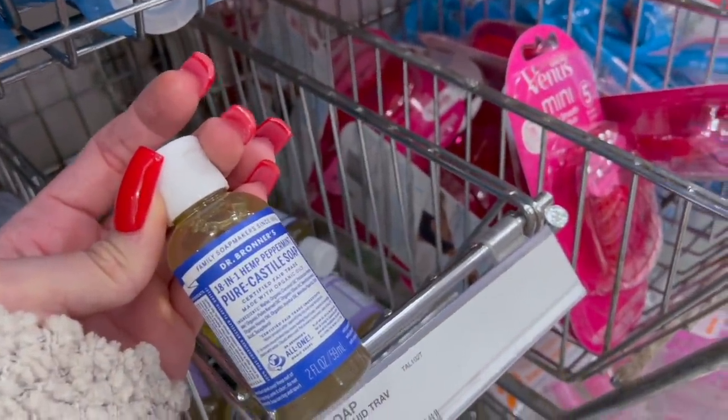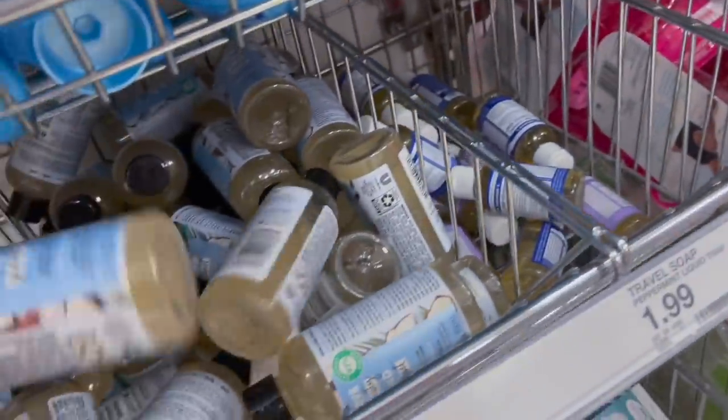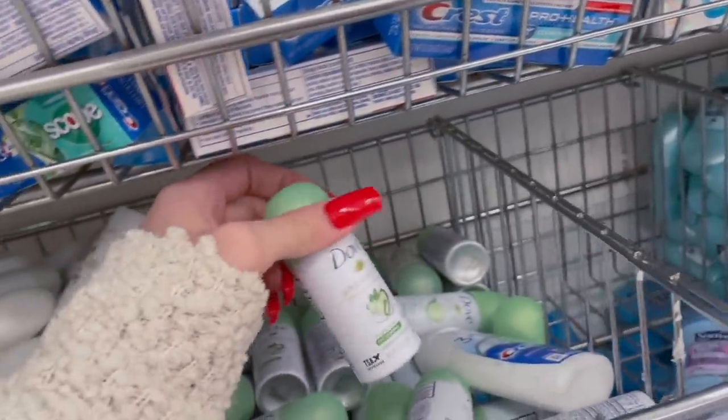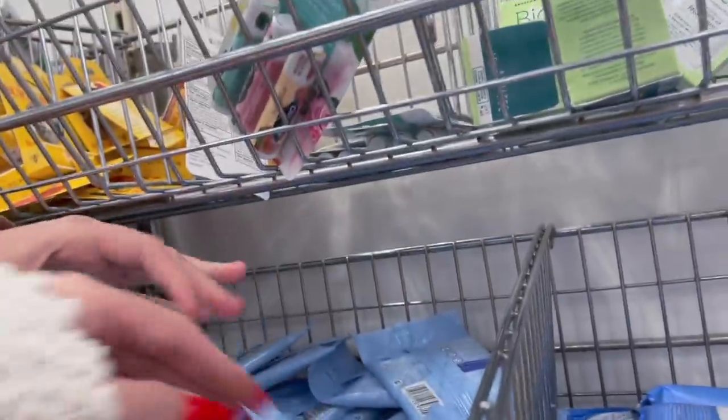You said you're allergic to your school's soap, right? Do you need your own soap? No, it just gives me a reaction sometimes. Aaliyah needs makeup wipes. This is the kind that she used to have.